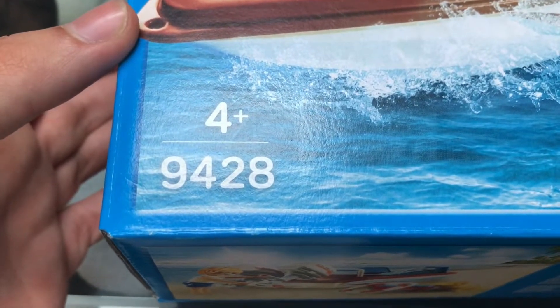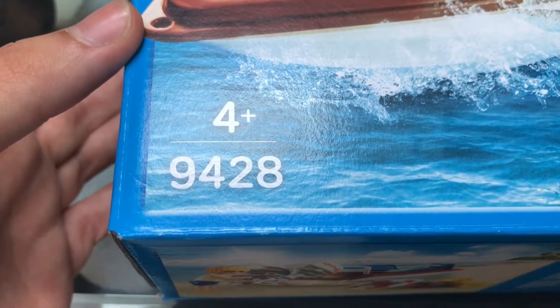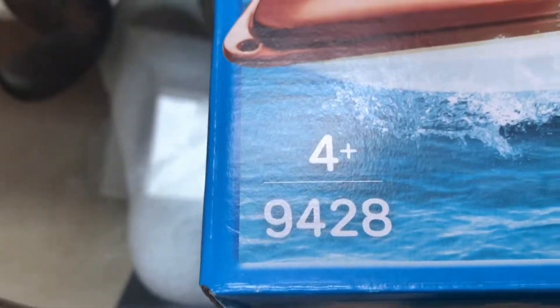I just picked up this speedboat. Product code number 9428 if you want to look it up. For ages 4 and plus.